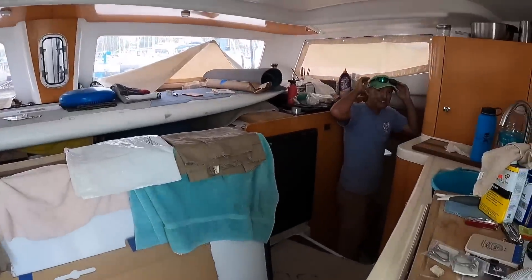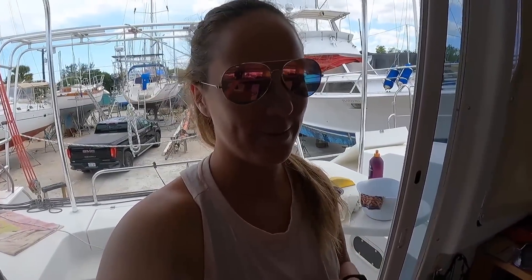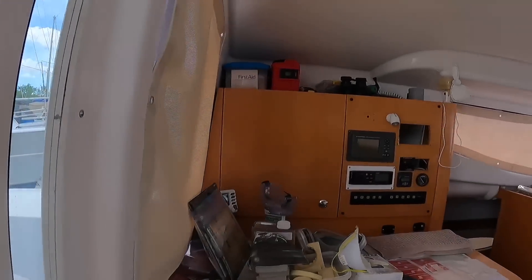Irie Cat is a Mahi 36 — it's a 2007 model, so it is slightly different on the inside. They do have a lot of stuff everywhere, like we do, but it's pretty cool.